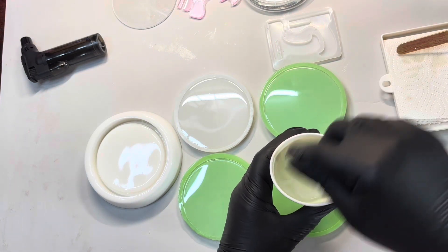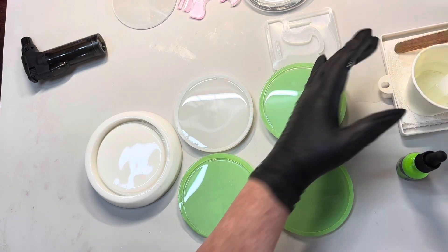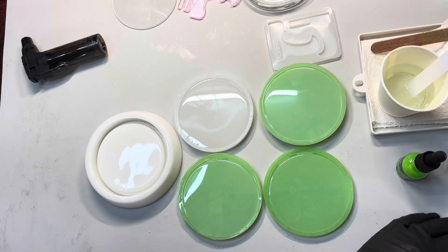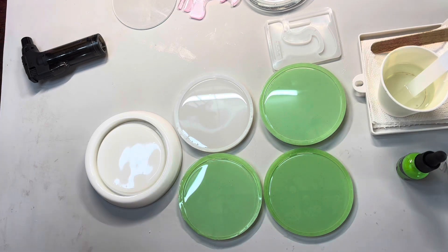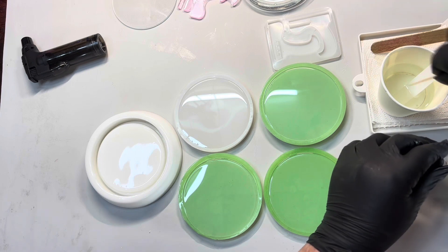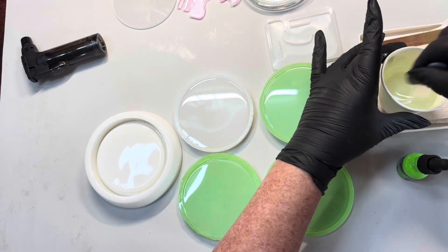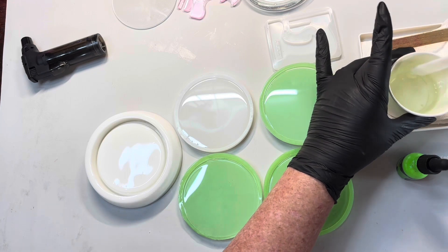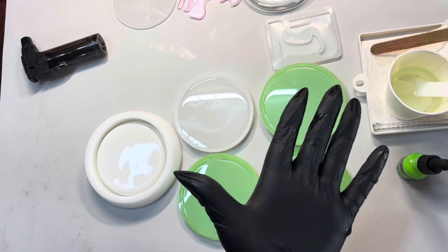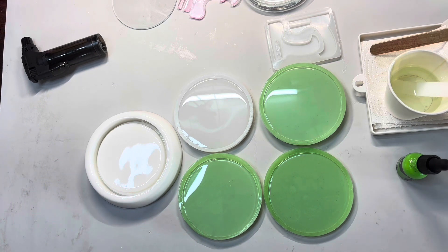Did it do anything? Can you see? Didn't do much. You can't probably quite see. There's a bit of resin on my hands. So let's just drop again. There we go. That actually hasn't done what it did yesterday — like I dropped it in and it just all separated for some reason. Maybe I haven't mixed the blue properly. I'm not sure.